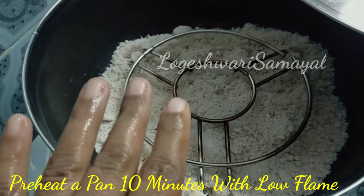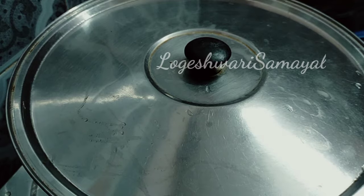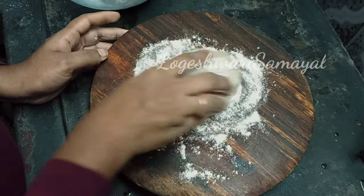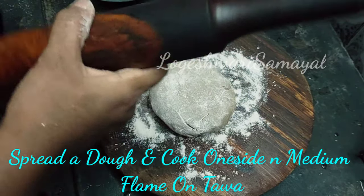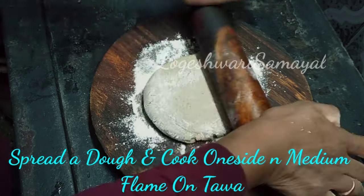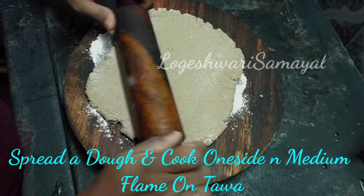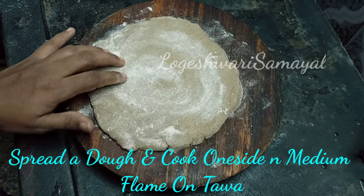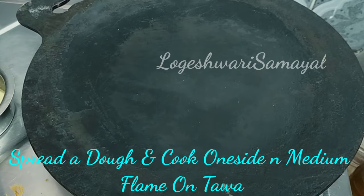Close the flame. Now we have two separate doughs. Dust the dough and cut it. We will be able to handle and cut the dough, then heat it up.